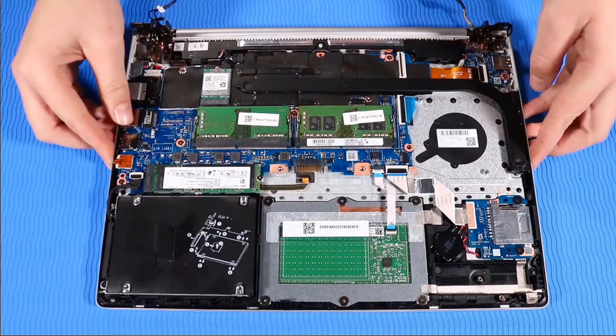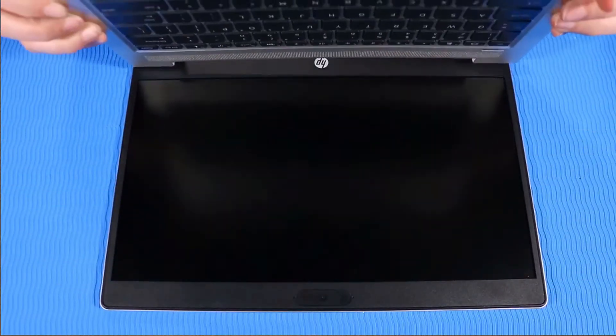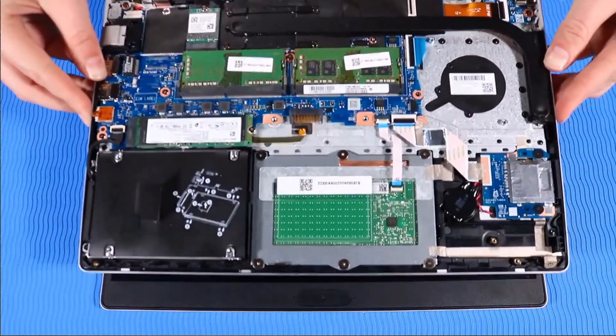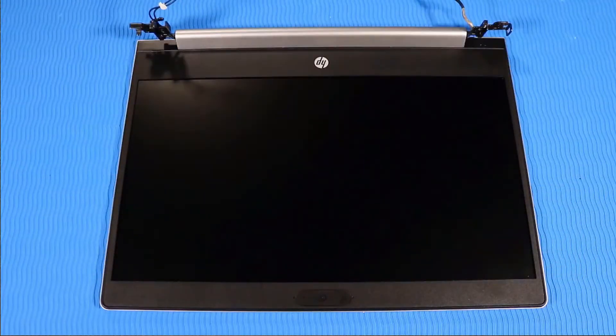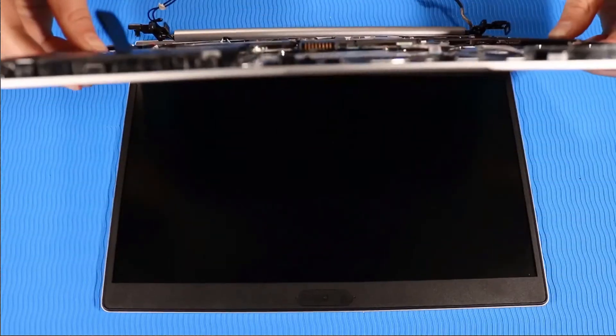Remove the top cover from the display panel assembly. Replacement: When installing a new top cover, remove the components attached to the old top cover and install them on the new top cover. Place the top cover in position on the display panel assembly.